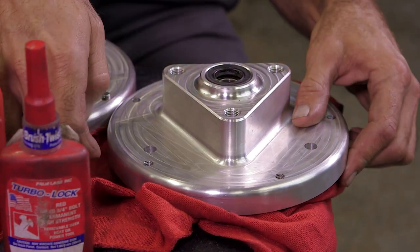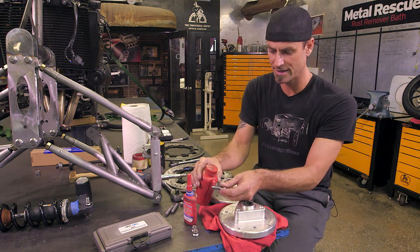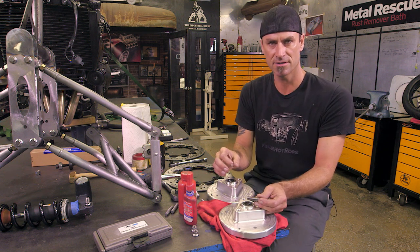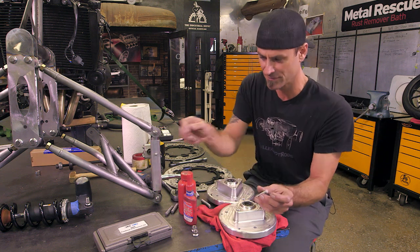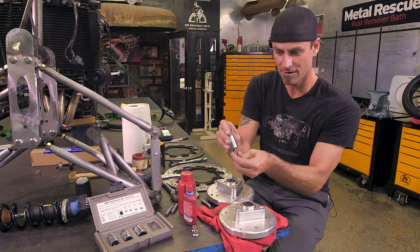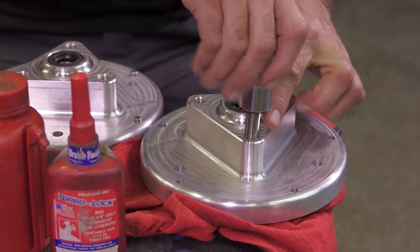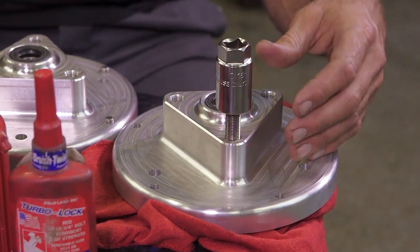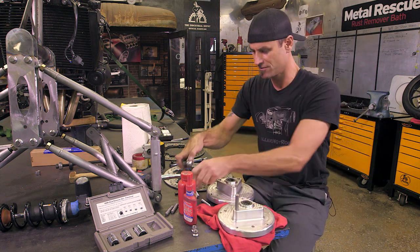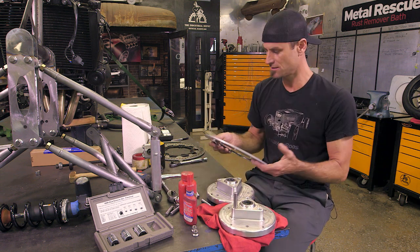We have our hub, got our bearing in there. We need to install studs. Before you do this, make sure you clean the threads — put a little lacquer thinner or some kind of cleaner — clean your threads on both sides because that's going to make sure that it sticks. Especially on a wheel, you don't want it coming off. When you put it on, use an OTC stud remover and install kit. Once you put your Loctite on there, get your half-inch wrench, tighten it up good, pull it off, and you're good to go. Next, once I get these studs in, install the rotor.